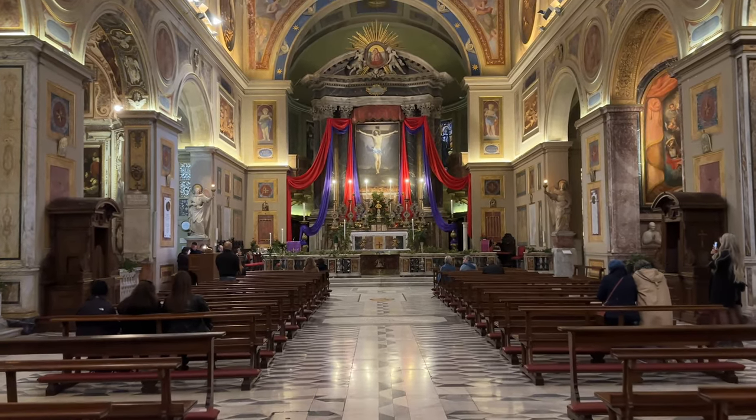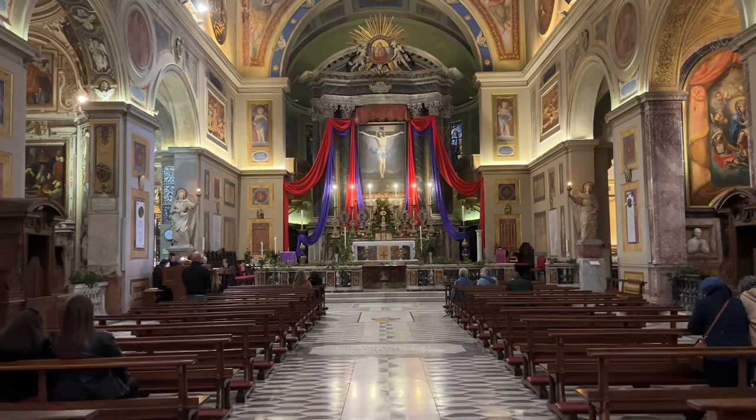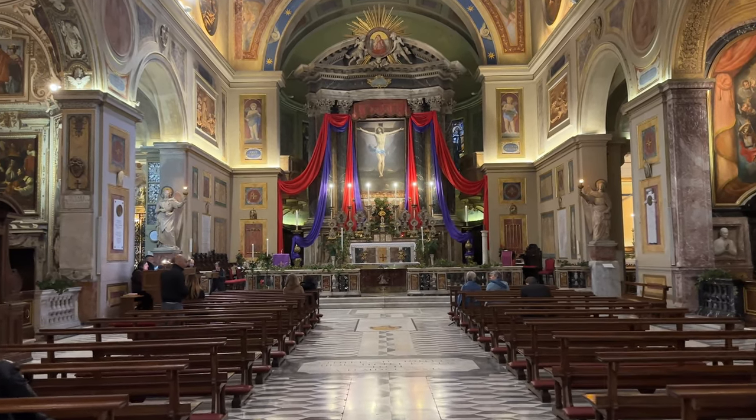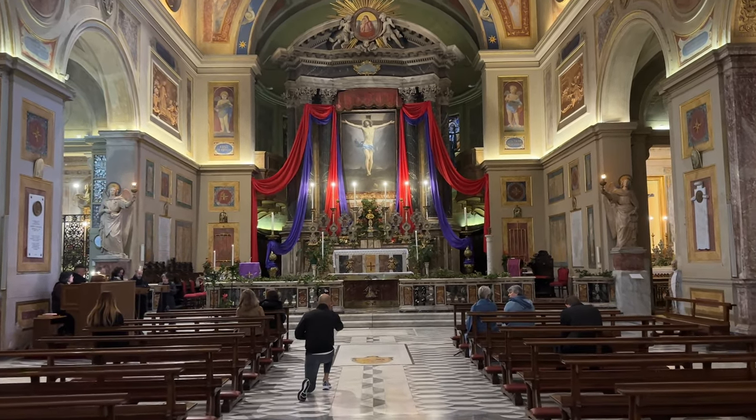Welcome back to Crux Stationalis. Today we head to the Roman Station Church for Friday in the third week of Lent: San Lorenzo in Lucina — Saint Lawrence in Lucina.